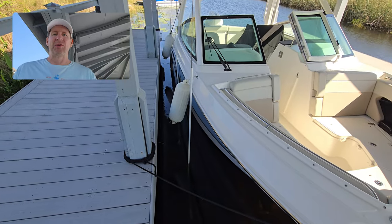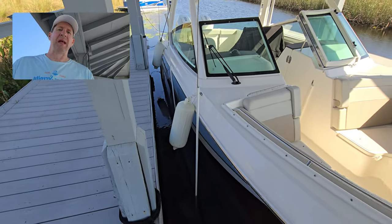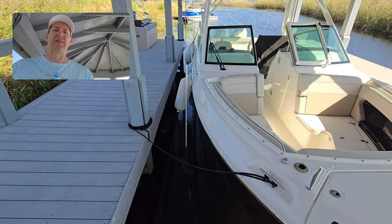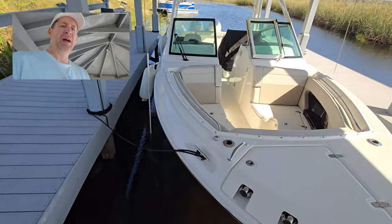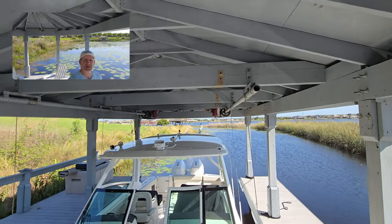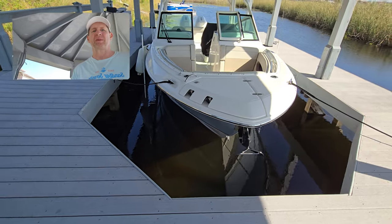If you have a really narrow berth width, it's like threading a needle — very difficult, especially on windy days with cross currents. I originally had a 10-foot berth with a Sea Ray 290 SDX at eight and a half feet wide, giving me about a foot and a half on each side. I had a joystick which helped, but then I upgraded to the Boston Whaler at nine and a half feet wide, leaving only six inches on each side.